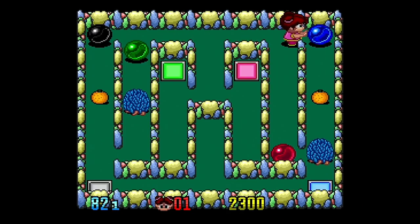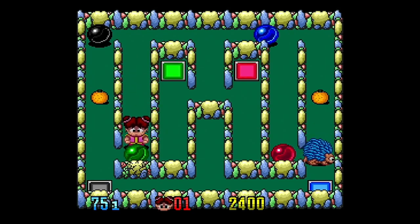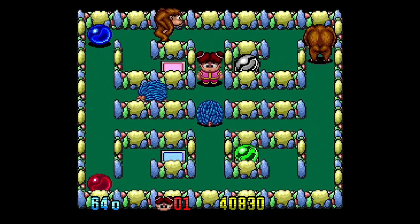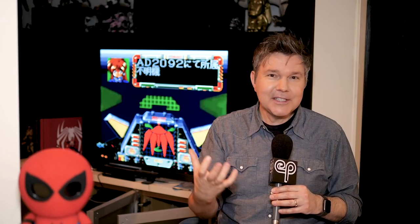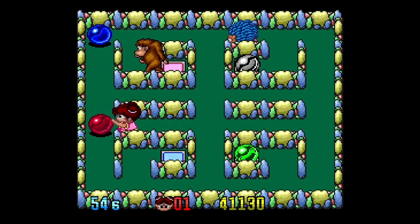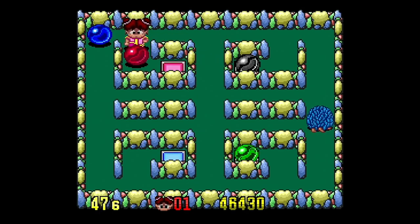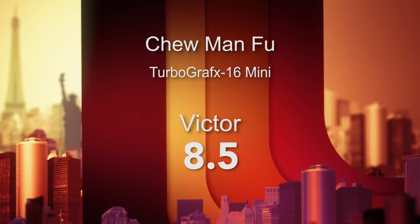Number seven was an awesome surprise — it's called Chew Man Foo, developed by Hudson Soft in 1990. It's kind of like a Pango Bomberman-style game where you have to clear screens. You play cutesy roundish characters moving balls around, rolling them over bad guys and onto colored switches to get to the next screen. You can grab a ball, swing it around corners, and kick it to smoosh bad guys. It's also a multiplayer game and you can edit your own screens. Chew Man Foo was a great surprise — 8.5 out of 10.